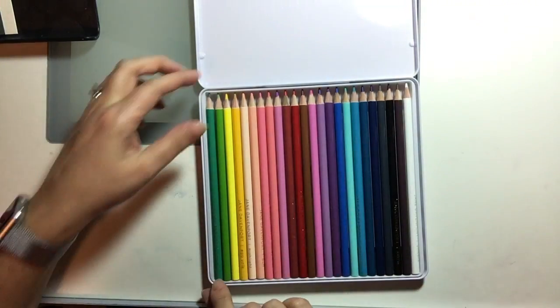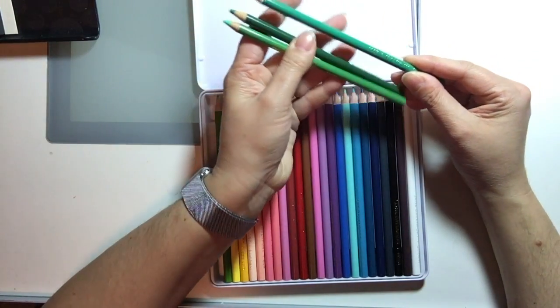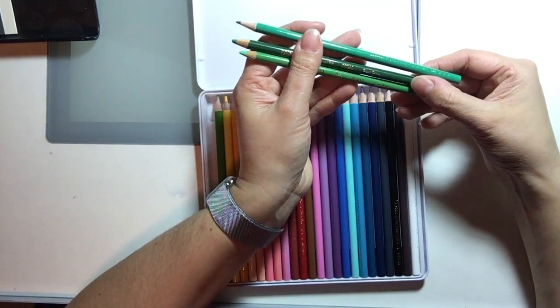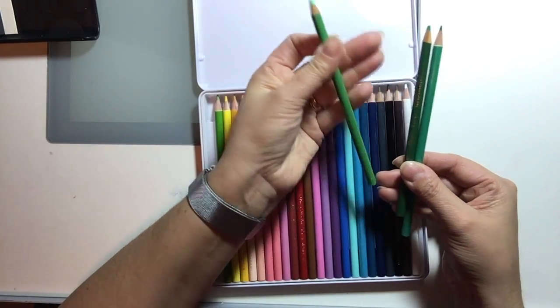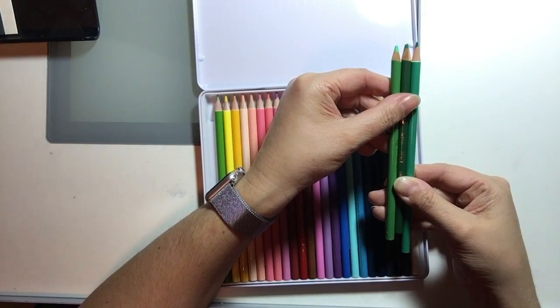Finally, there's Emerald. I thought this one was going to be easier to match, but I couldn't find a very good match. I pulled out Grass Green, which was the closest I could come up with. True Green is a lot lighter, as you can see.